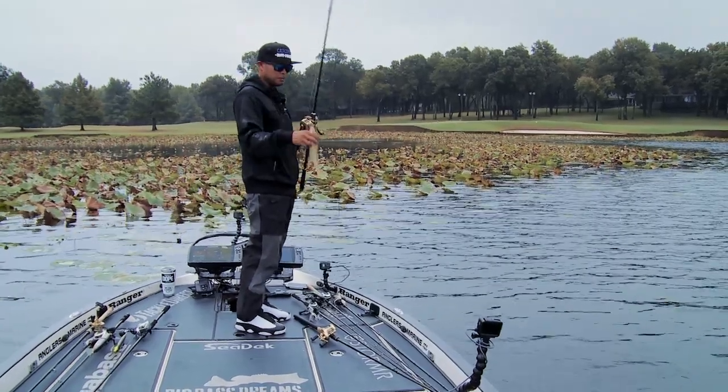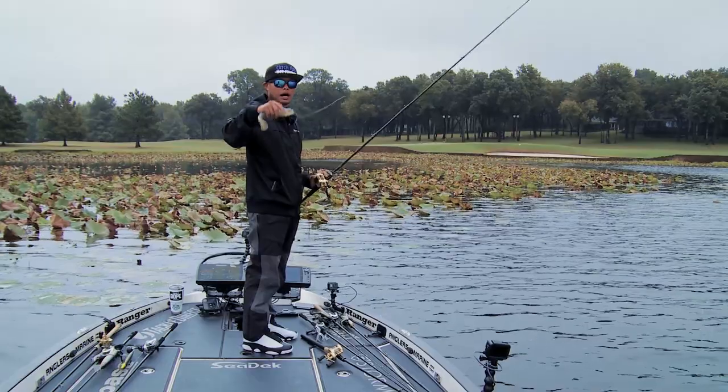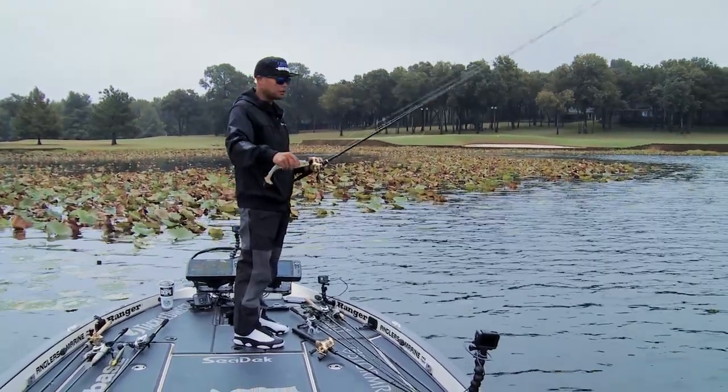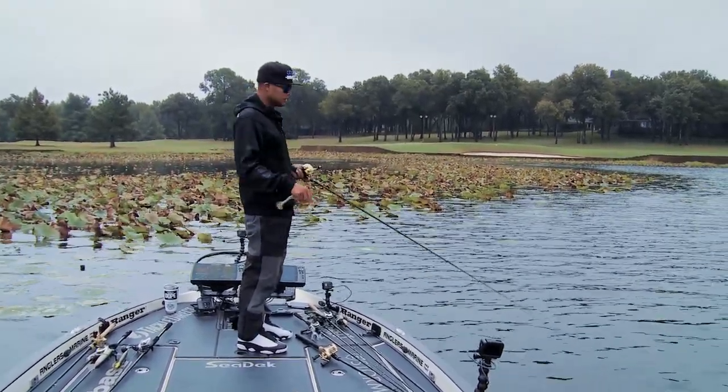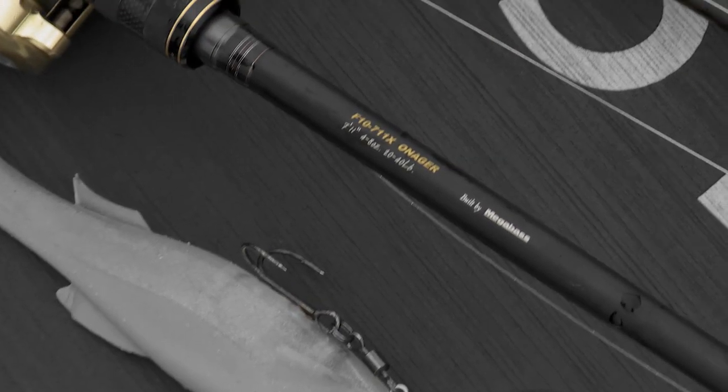That's where the heavy gear comes into play — 30-pound mono in this case. I'm trying to keep that bait a little bit higher in the column, since the mono doesn't sink as much as fluoro. There's a little bit of grass that's submerged that we can't see. Fast taper rod because we're fishing a soft plastic bait, and we do drive the hook home on these bites.